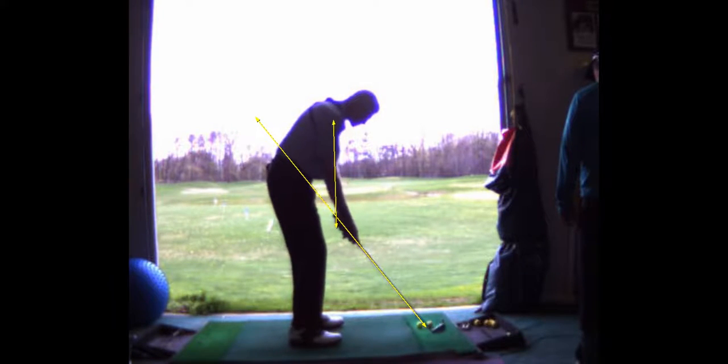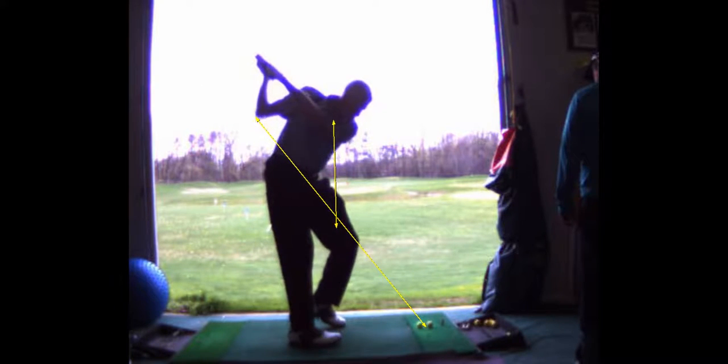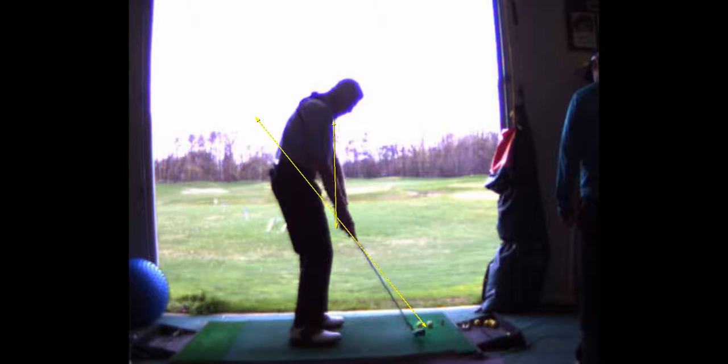Back swing, you're going to go back straight. Then you're going to hit that inside ball, coming right down on the inside. Nice, perfect strike there.